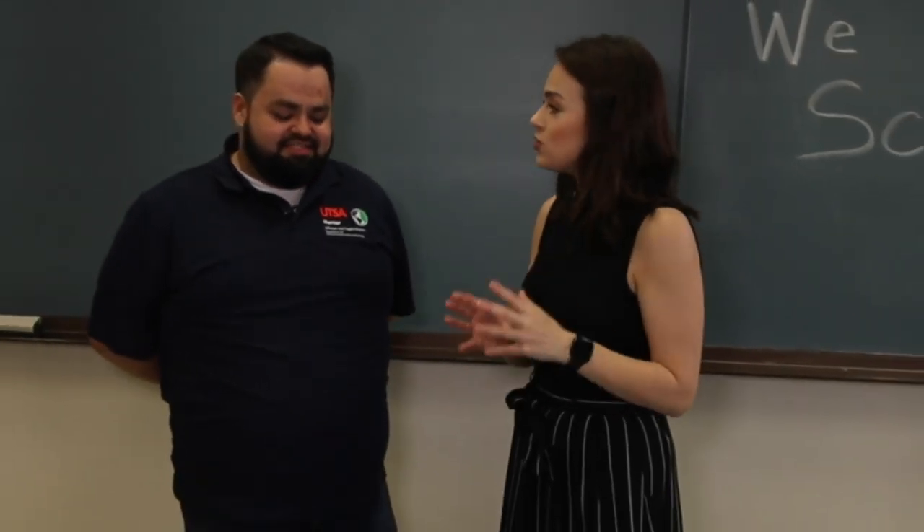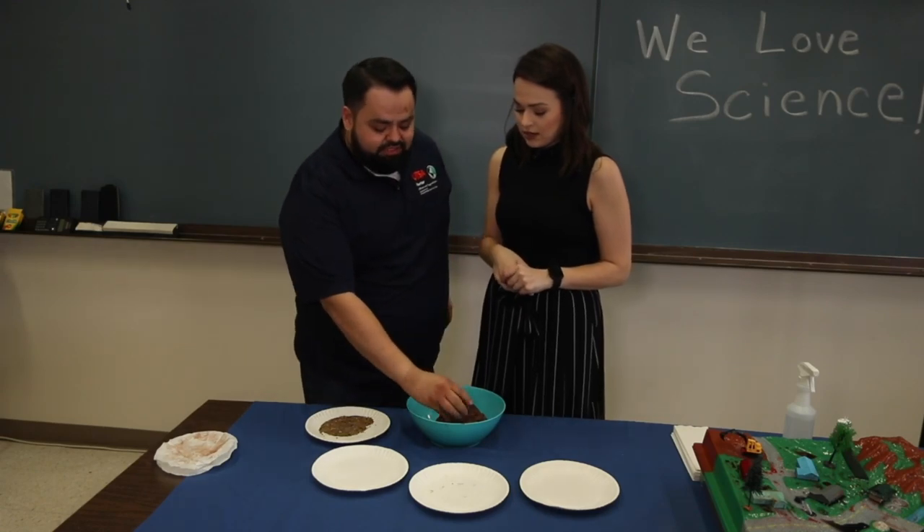I'm back with Julian Chavez of UTSA. We're looking at something that you guys do hands-on for the kids when they come to summer camps here, but this is something people can do at home because the more people that do this, the better. So we're making seed bombs.